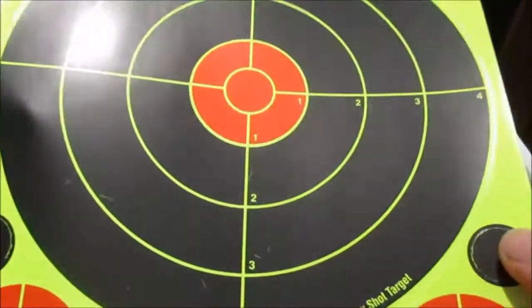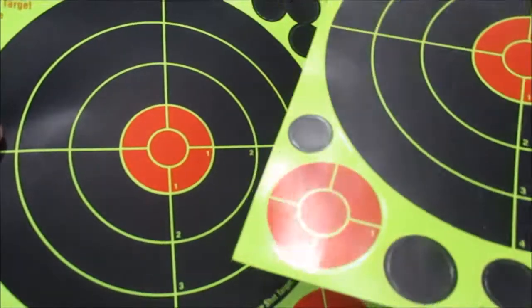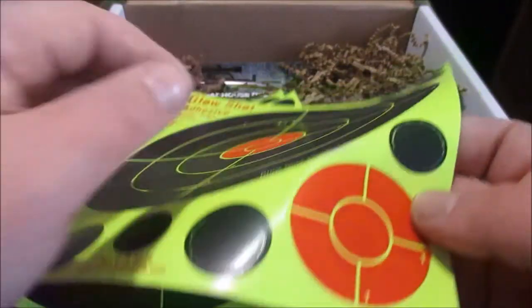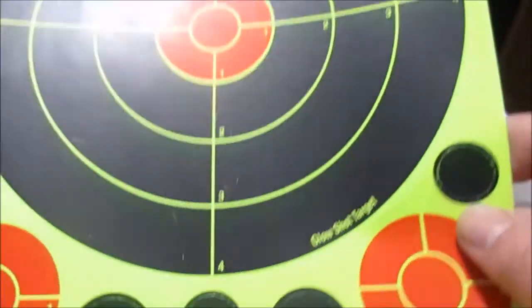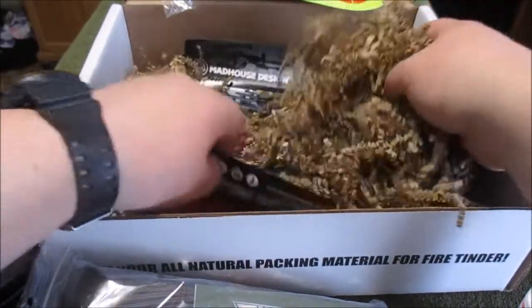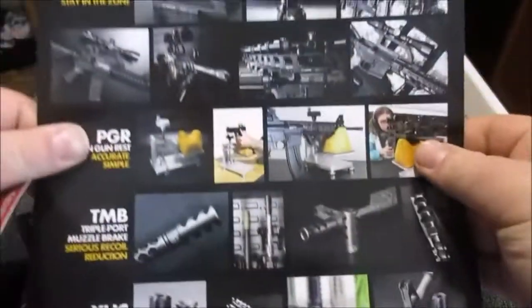Glow Shot adhesive targets. I do imagine that they glow in some way, shape, or form. This first one got a little beat up from the other stuff on it. It's got the big target and then all these smaller ones look like they're removable, so you can set up your own layout and have little competitions and stuff with shooting.